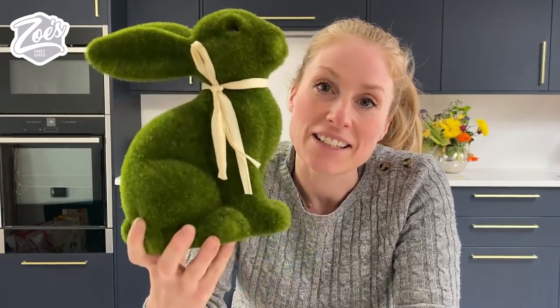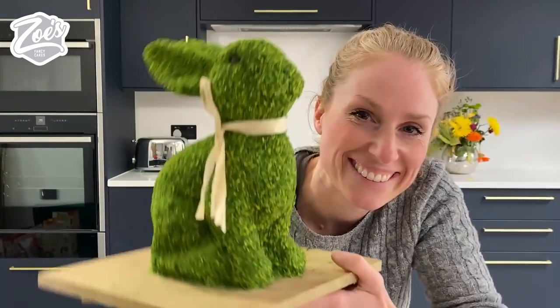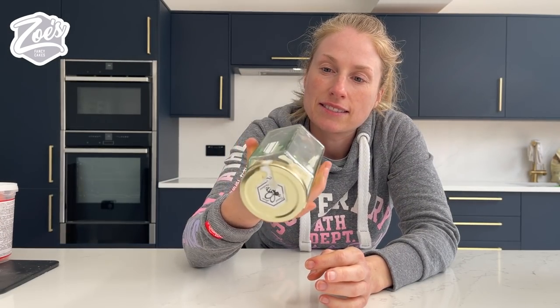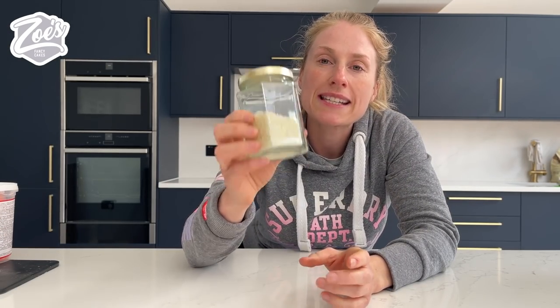Hi guys, welcome to today's tutorial. Today I'm gonna have a go at turning one of these bunnies into a cake. Let's begin. So let's start by dyeing our coconut green. We're gonna do this now so it has time to dry while we're working on the cake.